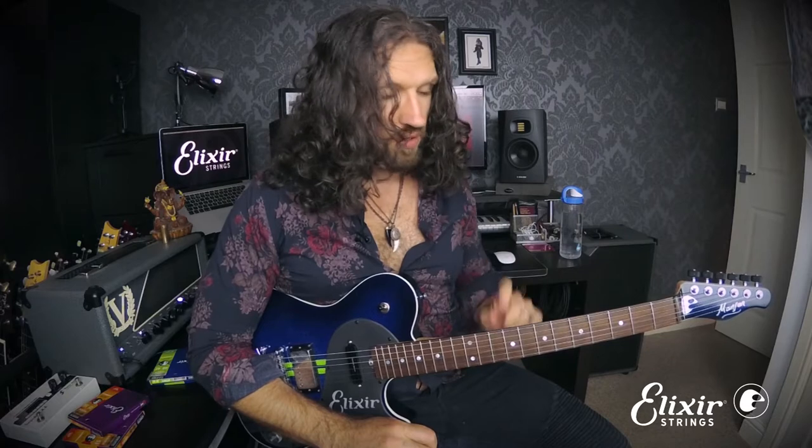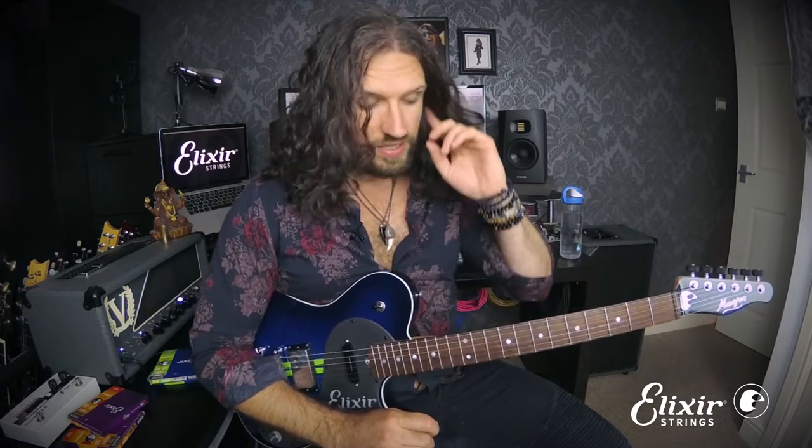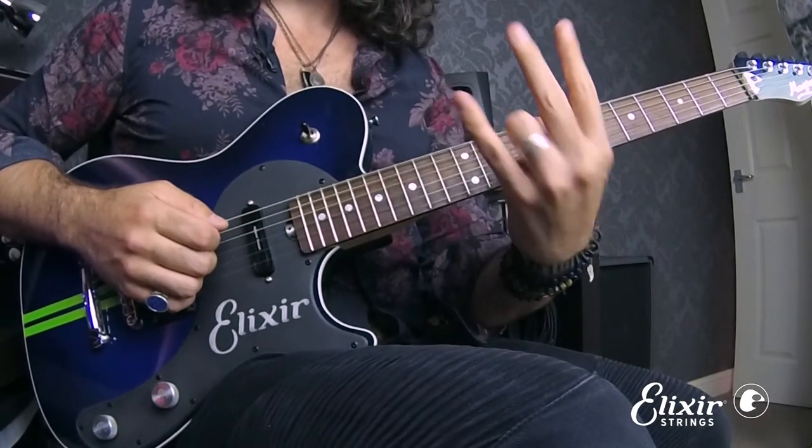The first thing to note is that this melodic minor shape, which you'll see in the tab attached to this lesson, addresses every three-note-per-string fingering in a single shape. Taking it from fret number seven, we're playing C melodic minor. We have fret seven, eight, and ten, which gives us a close position one-two-four.